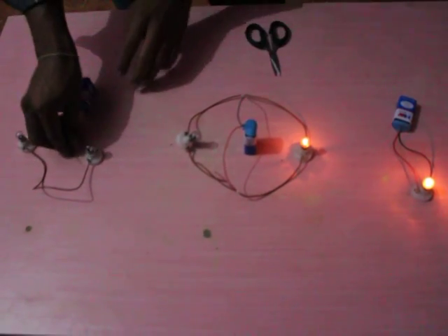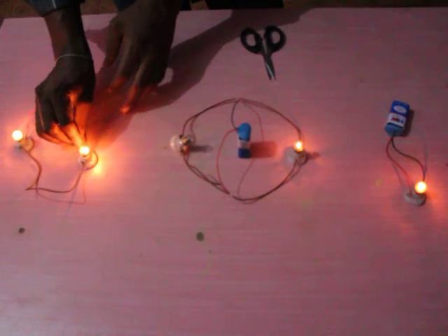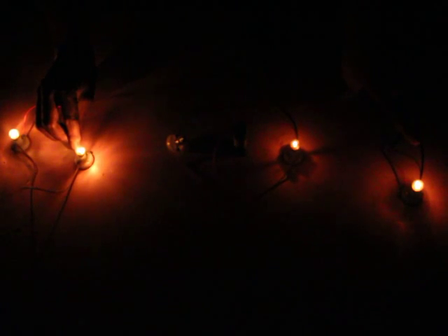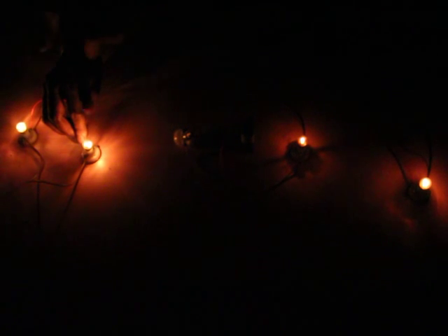In the case of series connection, when two electric bulbs are connected in series, we can observe almost equal brightness. When comparing a single bulb in a circuit to two bulbs in series, the brightness is maintained. However, in the case of parallel, the brightness is reduced.